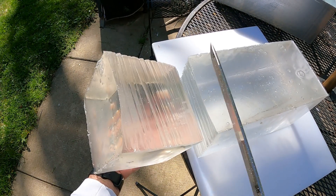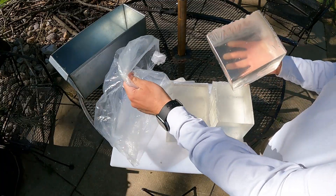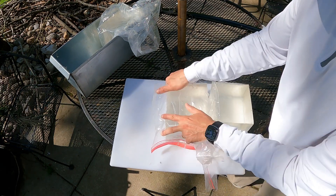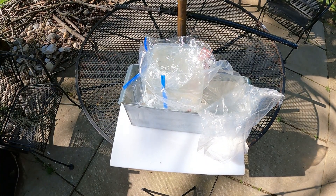Once it's cut down into three different pieces, I've got to wrap the gel in plastic to keep it protected so grass, dust, dirt, bugs, and anything else don't stick to it. Then I can wrap it up, put it back in the mold, and now it's ready to go for next time.